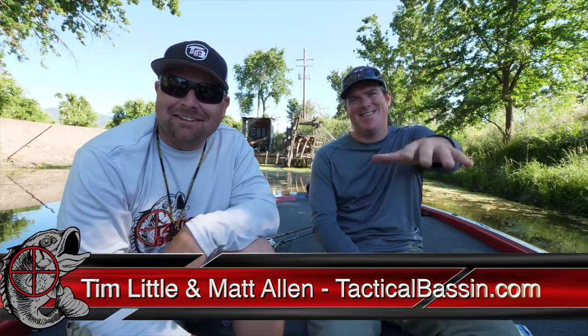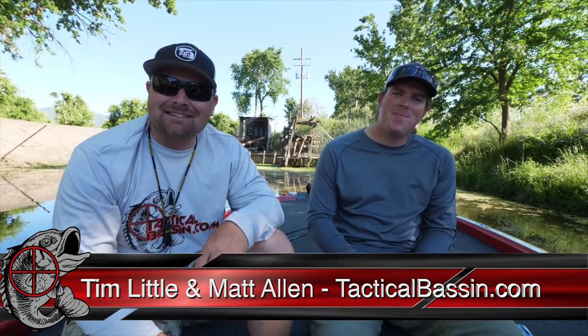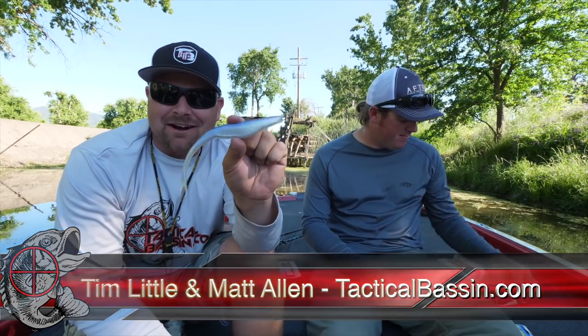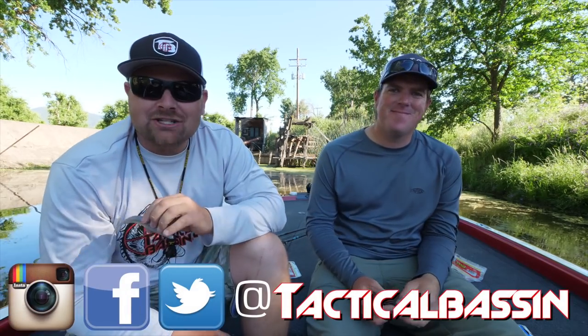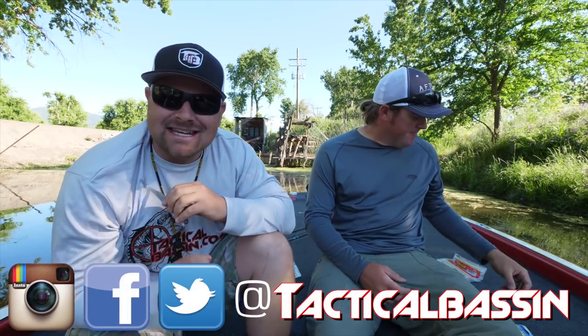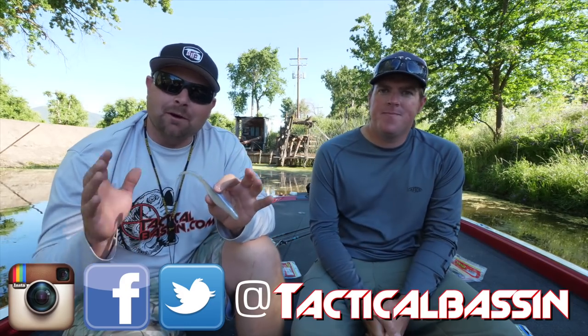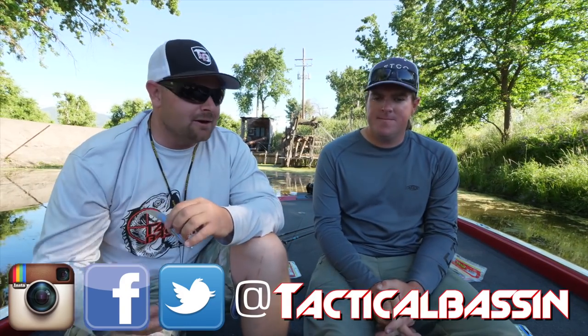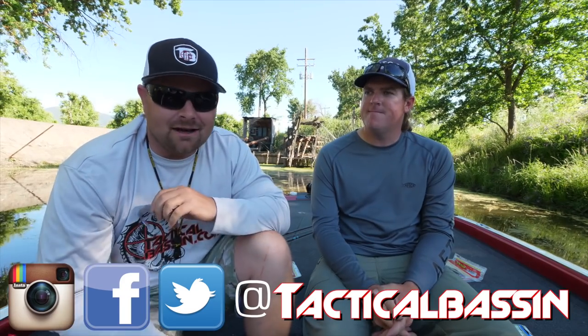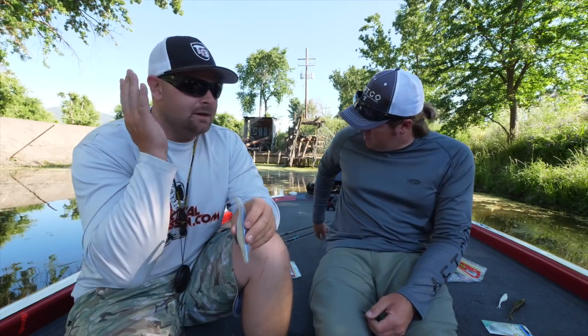What's up guys, Tim Little, Matt Allen — welcome back to Tactical Bassin'. Today we are talking all-in about the fluke. Matt did a video last year talking about some of the little tricks and tips he does on rigging a fluke, so today we're going to do an in-depth look at the rigging, the gear, the techniques — all of that stuff wrapped up into one video. It is summertime, it is hot out, that's why we're sitting here in the shade, but a fluke is one of my favorite baits to fish through the spawn.